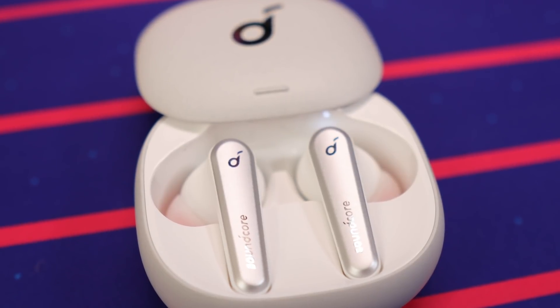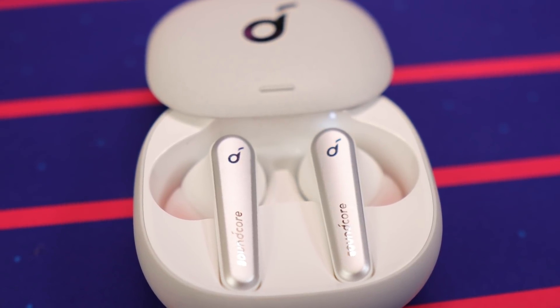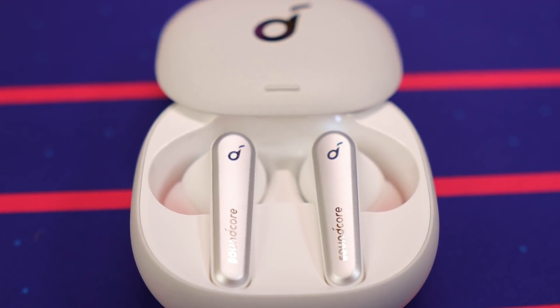I'm going to preface this by saying that comfort is highly subjective because all of our ears are different, so what is comfortable for me and my large ears may not apply to you. But as far as comfort is concerned, both of them are comfortable, but the Liberty Air 2 Pro have a slightly smaller overall size. They are less noticeable while wearing and they do feel a bit more comfortable, at least to my own ears.